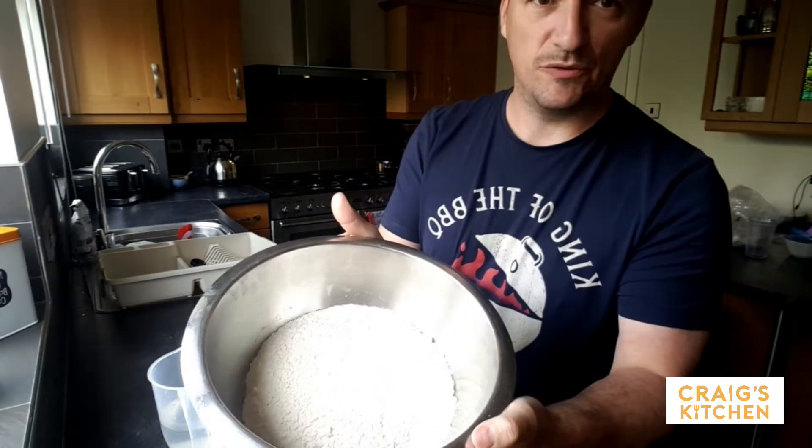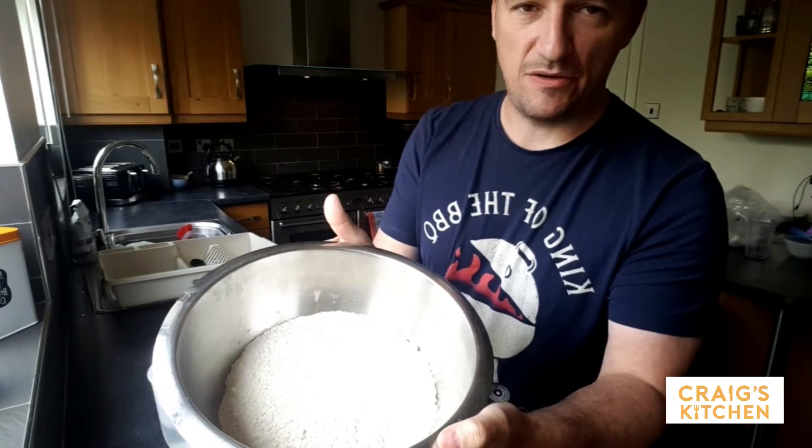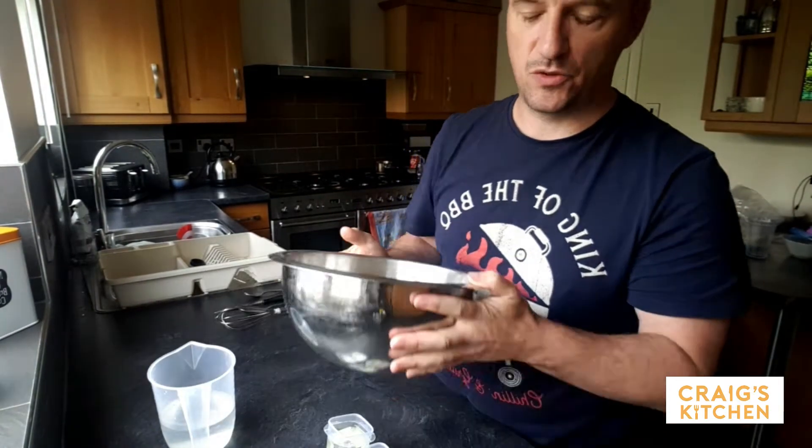So in the bowl here we've got one pound twelve ounces of strong bread flour, or T55 bread flour. This one is unbleached, so it's a really good quality one.